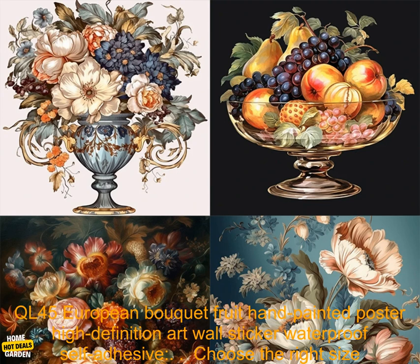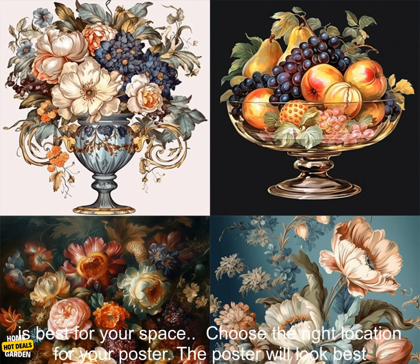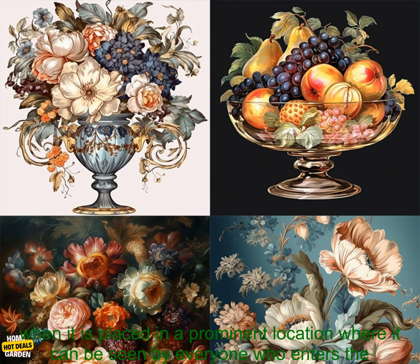Here are some tips for using the 3 Rattles QL45 European Bokeh Fruit Hand Painted Poster High Definition Art Wall Sticker Waterproof Self-Adhesive. Choose the right size for your space — the poster comes in a variety of sizes, so you can choose the one that is best for your space.